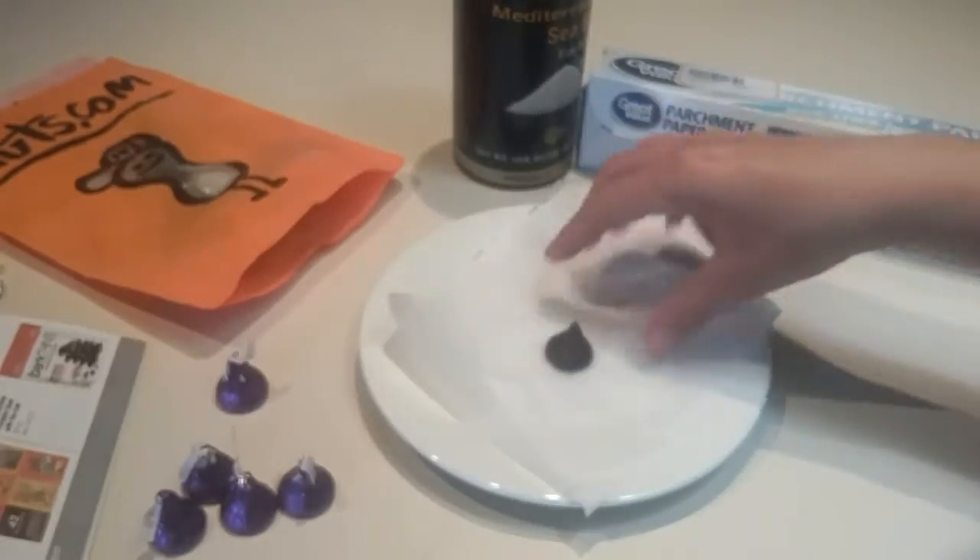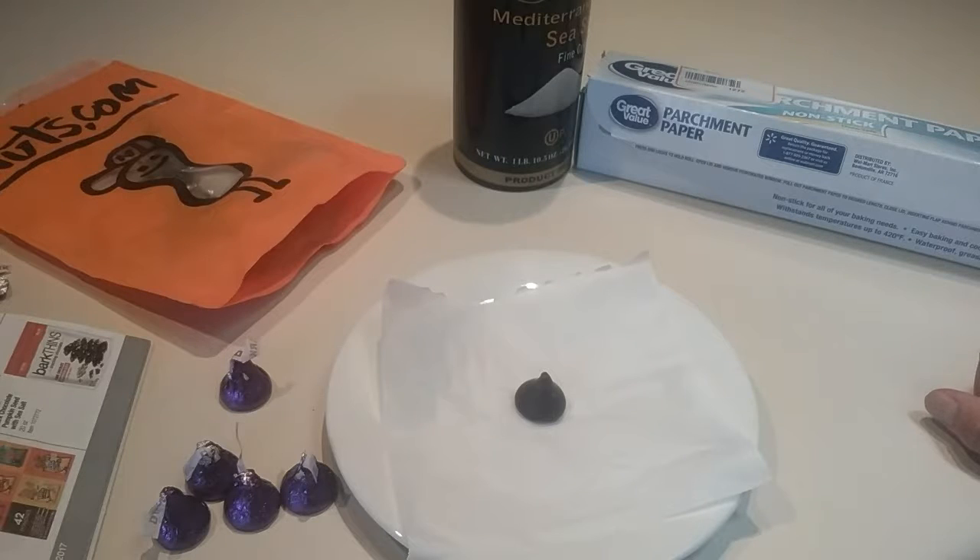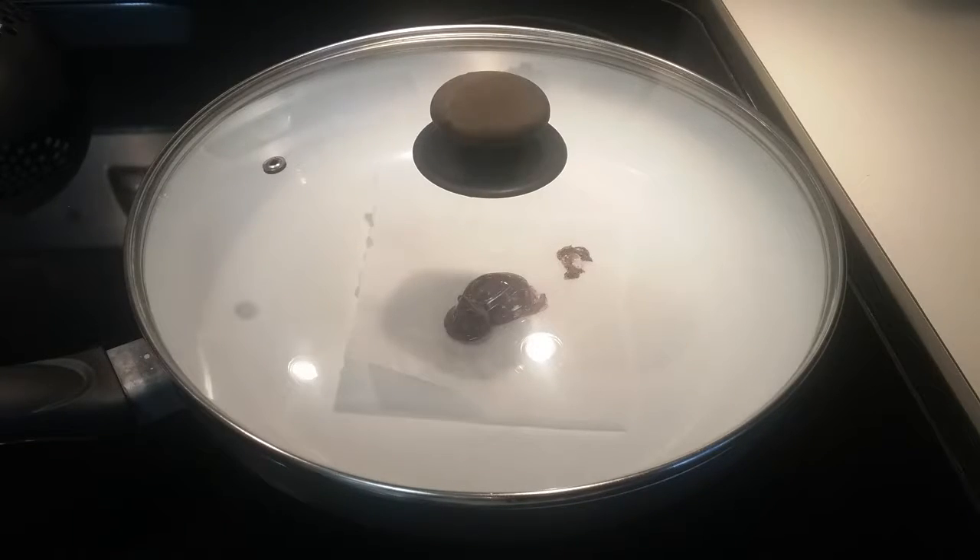So I just placed one dark chocolate — Hershey dark chocolate — on a piece of parchment paper and microwaved it. My first attempt was a failure. After about almost two minutes, my Hershey was not even melting in the microwave. I don't know what Hershey is made from, so it probably depends on what chocolate you're using.